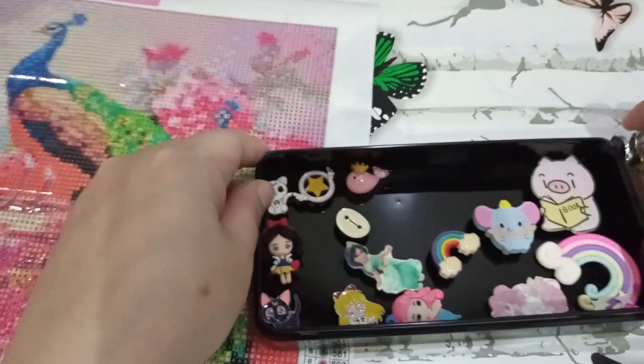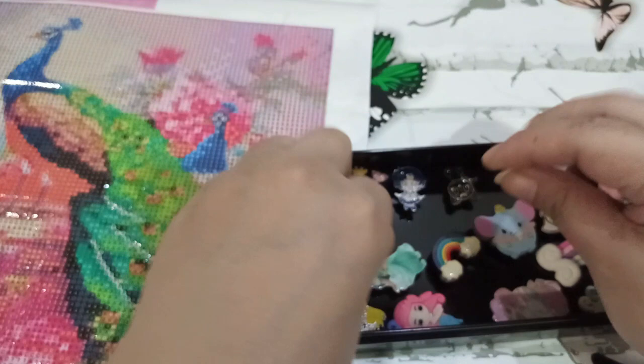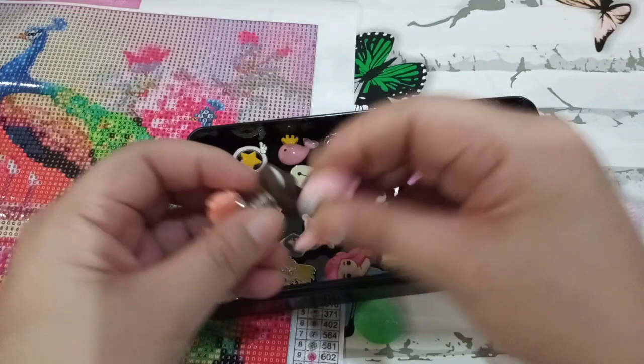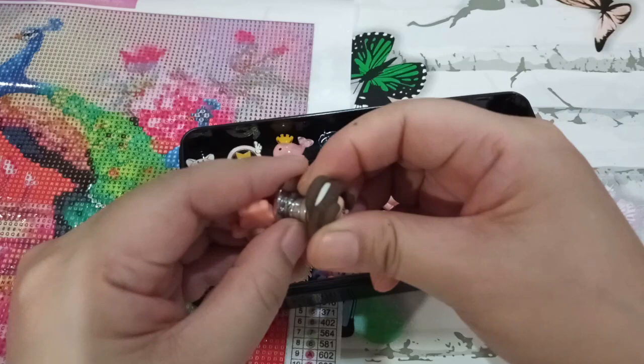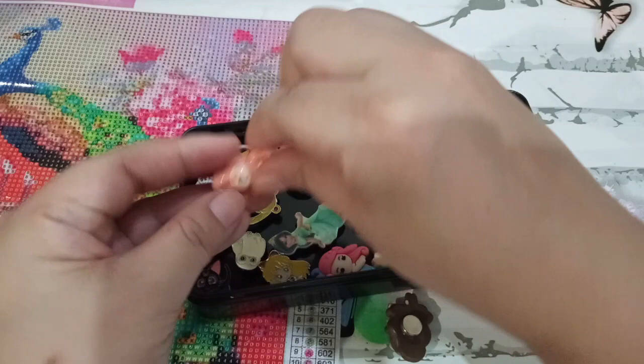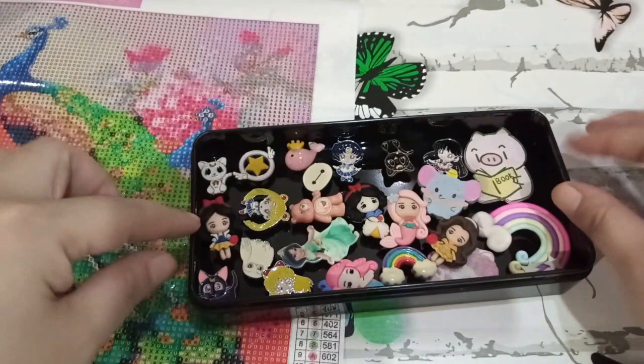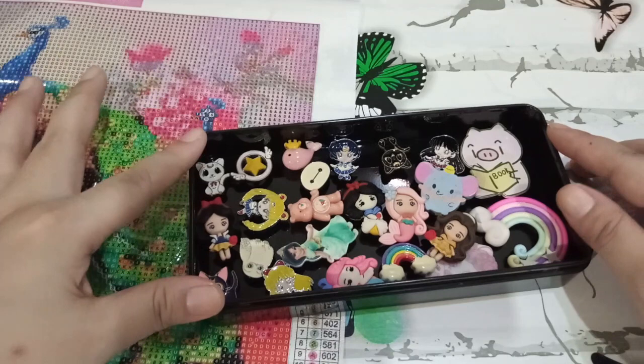I did hoard a bit before, but now I know not to hoard anymore. Even though I've seen a lot of really cute cover minders lately, I've made it a point not to buy because: do I need it? No. Do I want it? Yes. Do I have the budget for it? No — and that's the main reason. If you want to gift me one, I'd gladly accept!